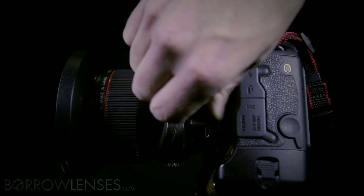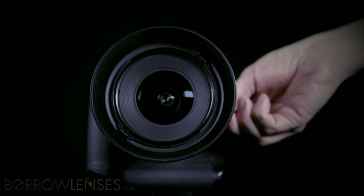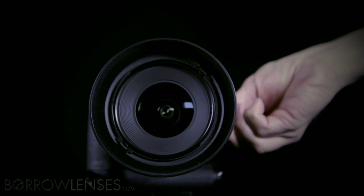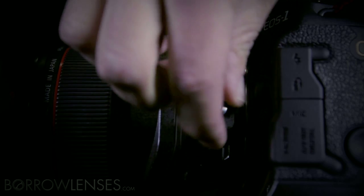The shift effectively moves the focus circle around on the imaging surface. This has the effect of changing how parallel lines converge in the image. There is another knob which adjusts the tension for how easily the lens can shift.